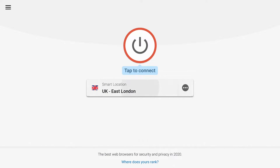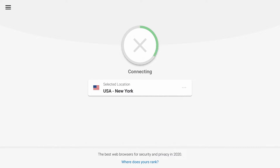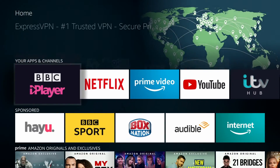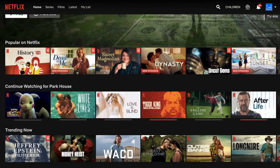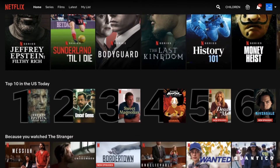I'll just show you an example. I'm in the UK at the moment, but if I change my location and connect to New York in America — so that I can watch Netflix US — then once I've connected, if I head over to Netflix, you may need to log out and then log back in. You can see here that I can now see all the Netflix US shows appearing.